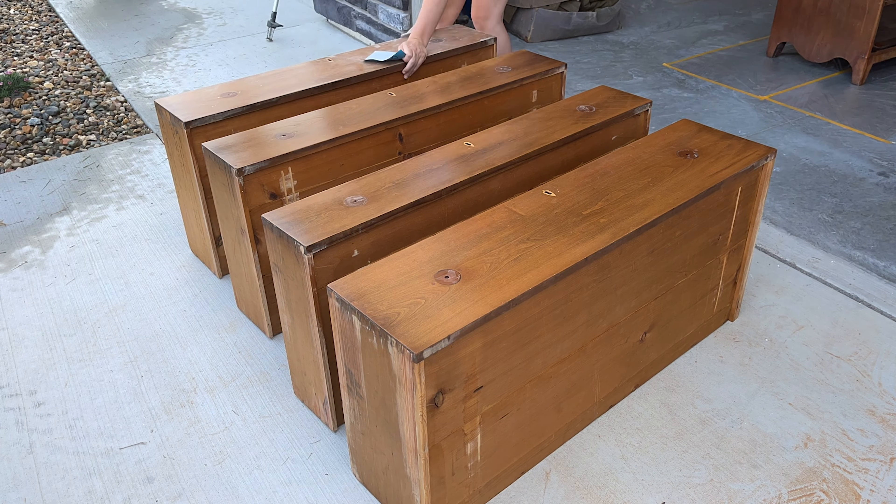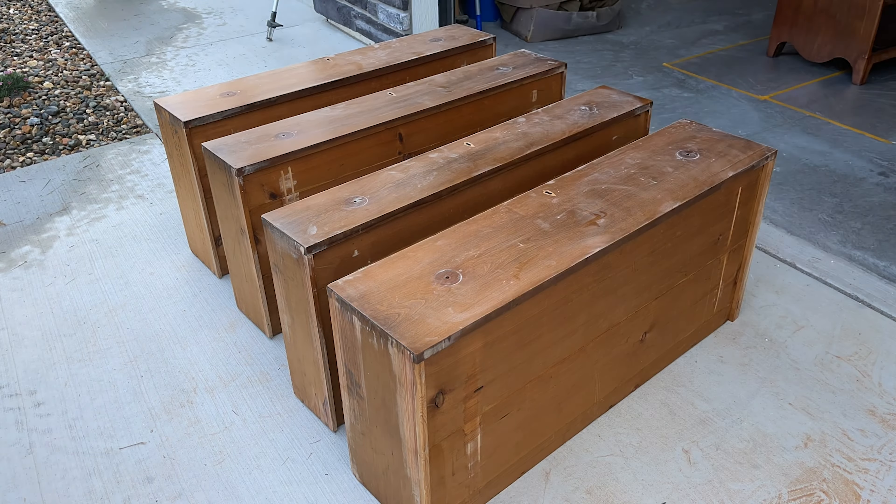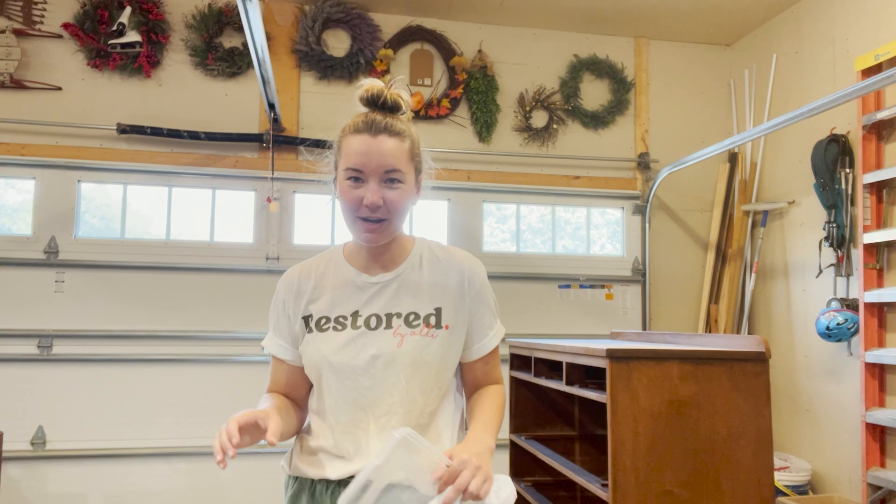And now I'm just scuff sanding the drawers and the base. Okay, it's time to start painting.